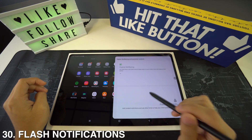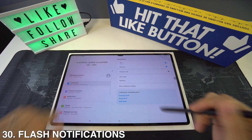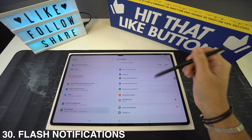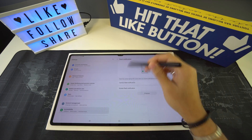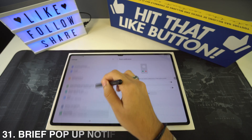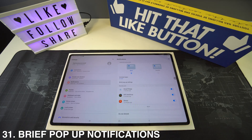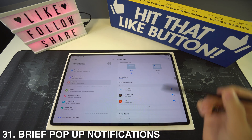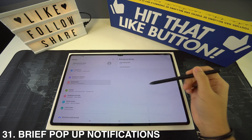To activate flash notifications, go to Settings, then Accessibility, then Advanced Settings, and select Flash Notifications. And speaking of notifications, if you want brief pop-up notifications or want to customize them, go to Settings then Notifications. There you'll see Brief Pop-up Notifications and you can select that menu to do all the customizations.